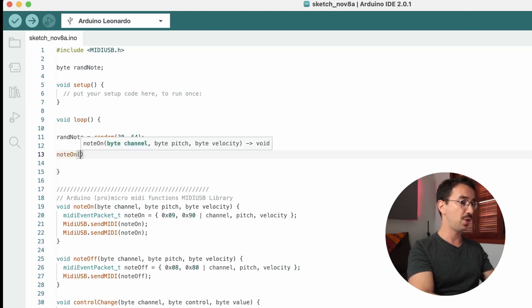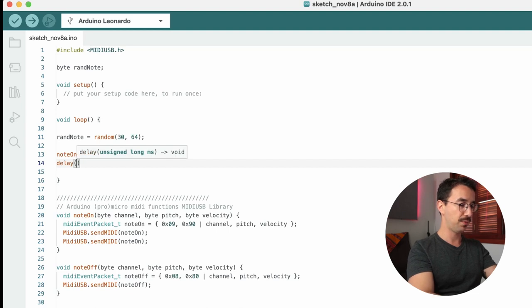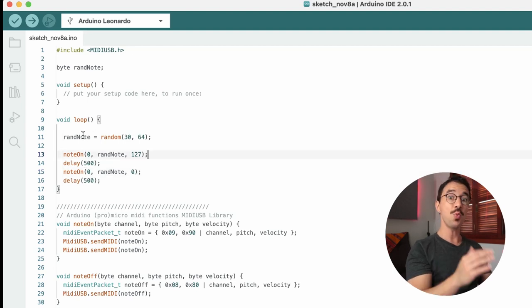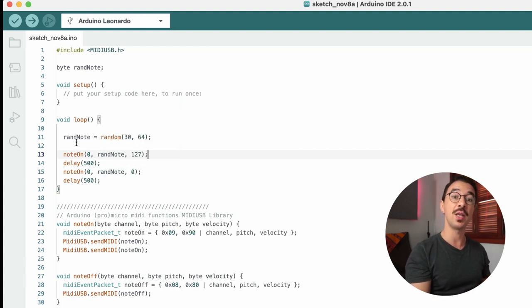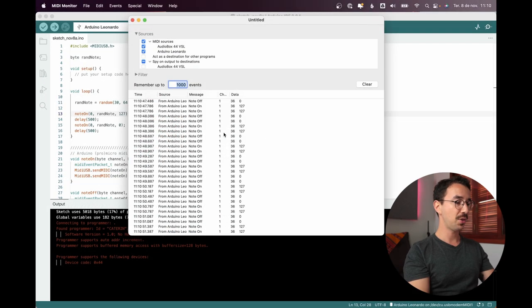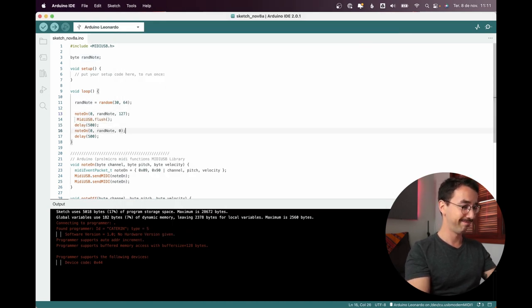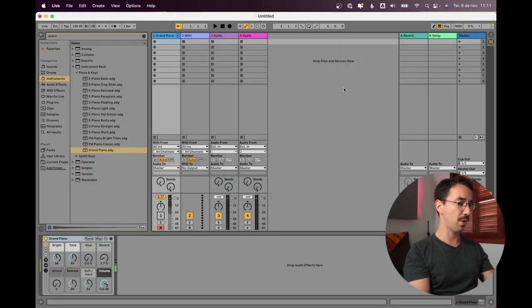Send a noteOn on channel 0 using randNote as the pitch, velocity 127, then a delay of 500. Then send the same note off. At the beginning of each loop we generate a random note, play it on, then off, and next time generate a new one. Let's upload — I also forgot the MIDI flush so let's fix that and upload again.